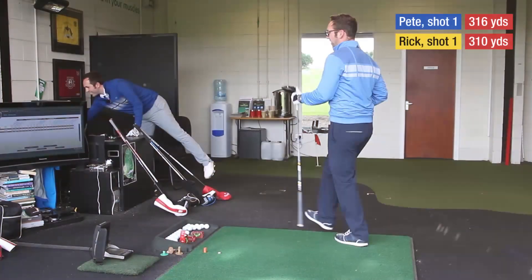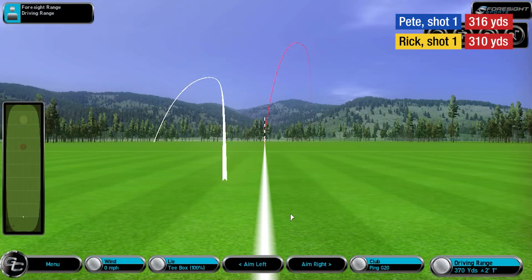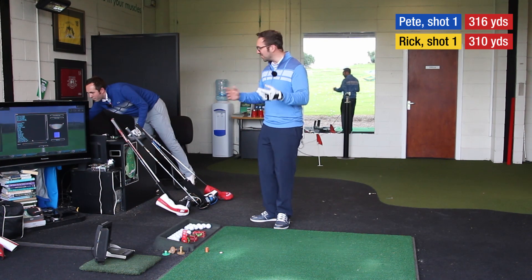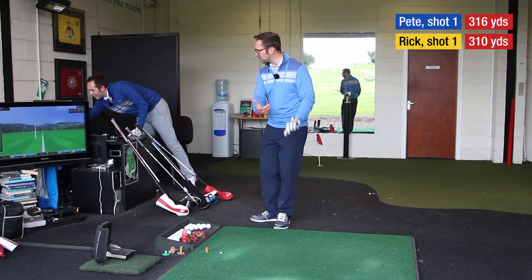Look at my shot compared to yours there. And I'm losing it. So what's the challenge called? Longest drive — that's all that needs to happen. That's why I was gripping it with like 16 knuckles showing.